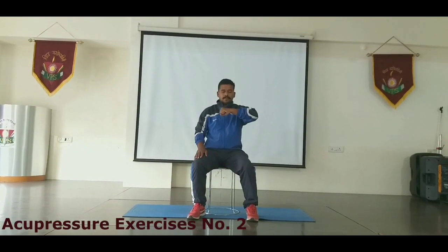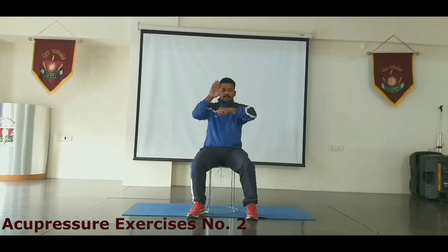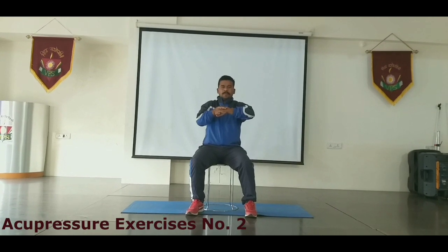Take your left hand and then keep clapping like this.